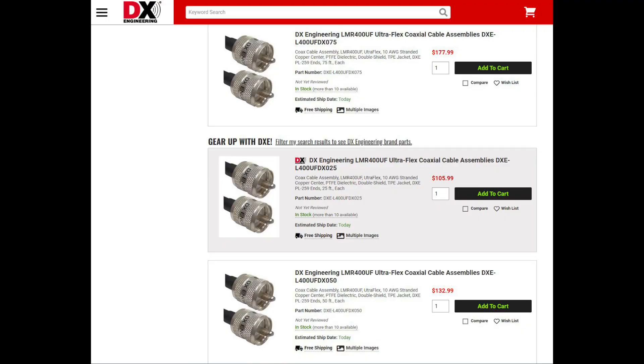DX Engineering is now offering pre-made Times-Microwave LMR400 Ultraflex cables in 3, 6, 9, 25, 50, 75, and 100-foot versions. Each of these cables are terminated using our patented silver-plated, next-generation PL-259 crimp solder connectors.